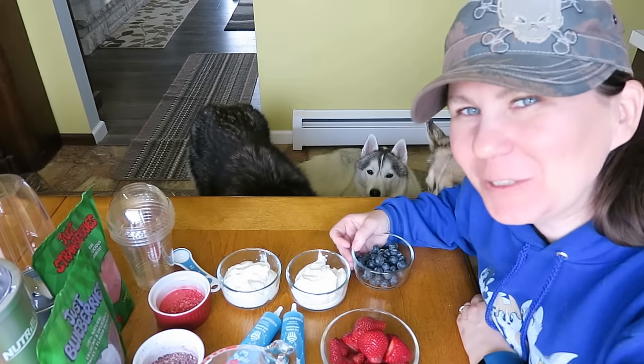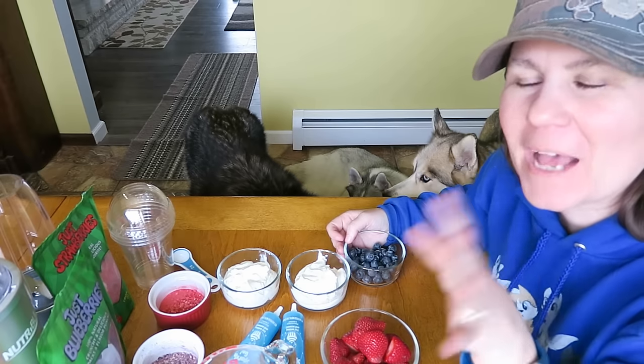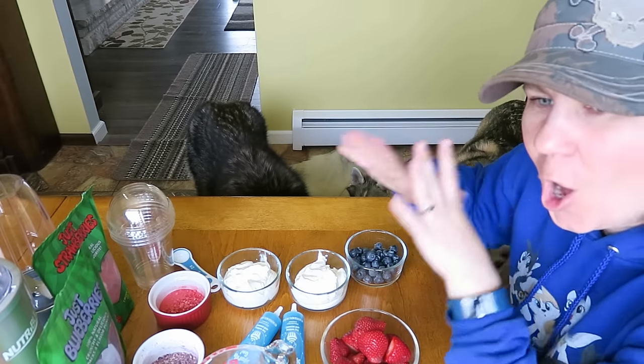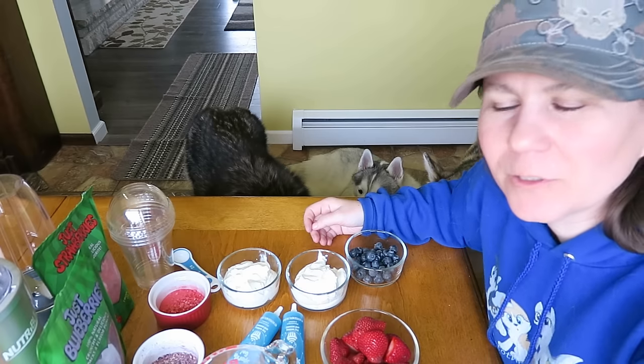Today, we are going to try to make unicorn puppuccinos! As always, if you want to see more of our treat videos, there will be a link in the cards and down in the video description below. You can see all of our other treat videos — I think we now have something like over 70 different DIY treat videos you can check out.